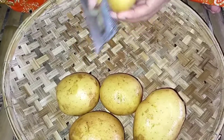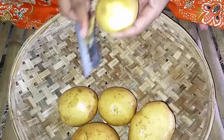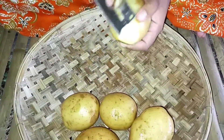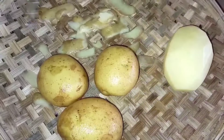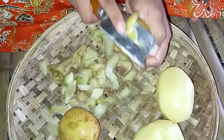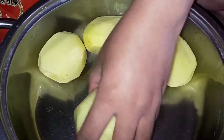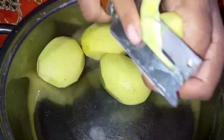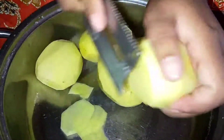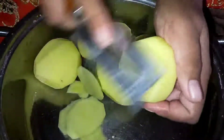First we peel the potato — we take the outside of it. After that we cut it to be smaller like this, for easy to cook. Cut it like this for easy to fry.